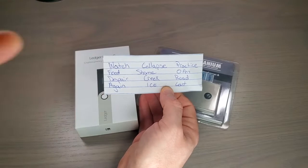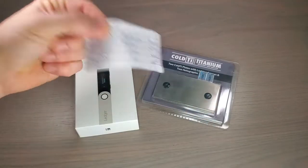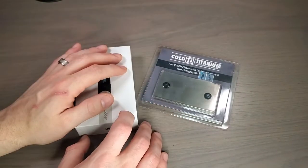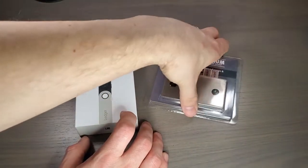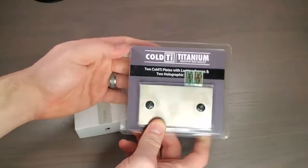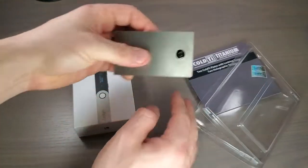You want to keep this as secure and safe as possible, because if you lose this, you lose your Bitcoin. It's just that simple. You have to take a little bit of responsibility. Writing them on a piece of paper — don't do it. It's not the way to do it. It's how I did it forever, and I don't know why it took me so long to upgrade to something like the Cold Ti titanium cold storage wallet. This thing is fireproof, waterproof, damage-proof.